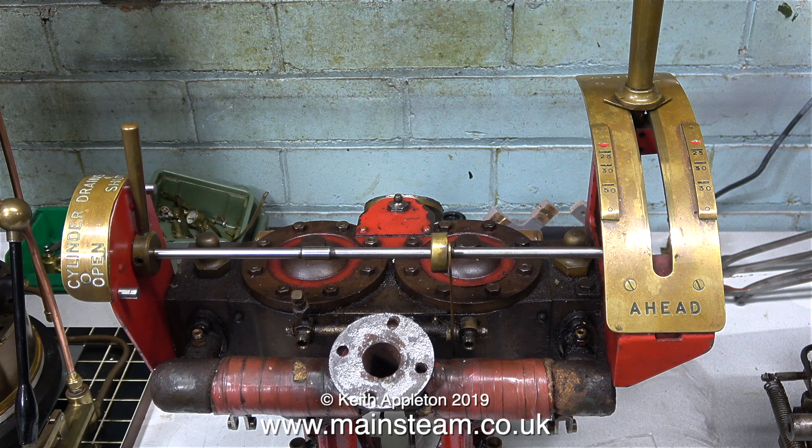I'm going to end this video by looking at the mechanisms at the top end of the engine: the one on the left for the cylinder drain cocks, and the one on the right for forward and reverse, which also allows the engine to be notched up to make it more economical when running on steam. And that's it for the preliminary overview video — thanks for watching and I hope you found it useful.